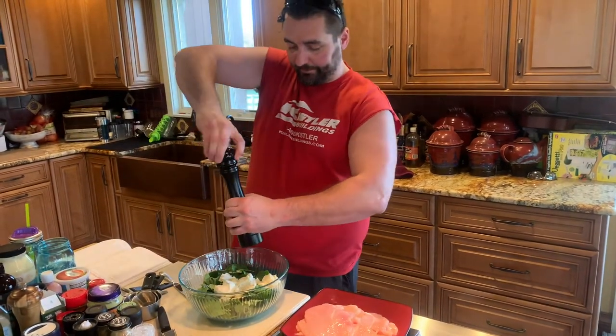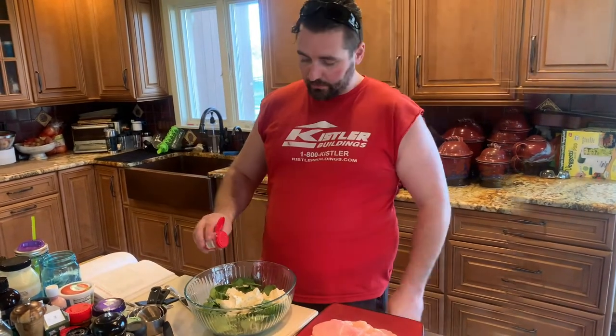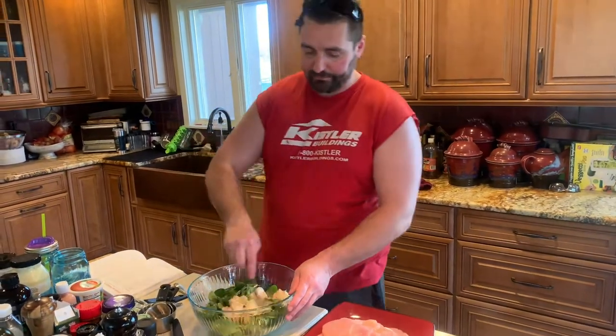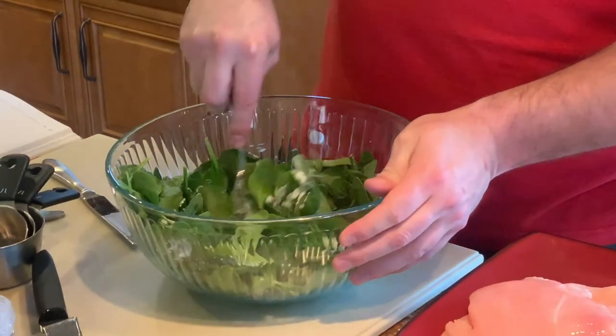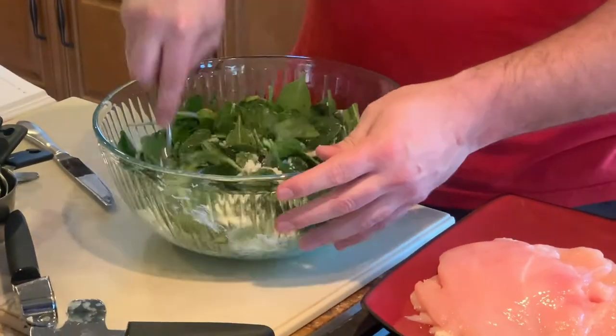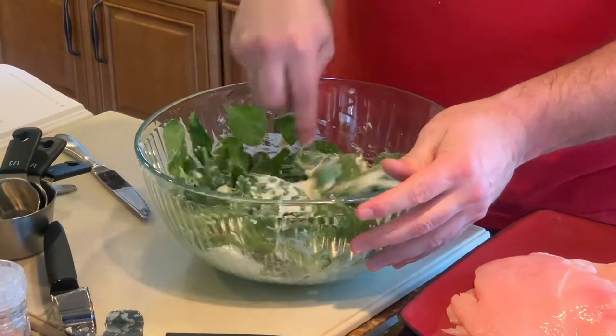Little bit of pepper in there, little bit of nutmeg in there. Mix it until all the ingredients are kind of sticking on the spinach.